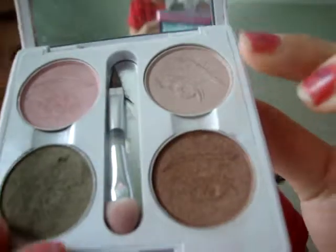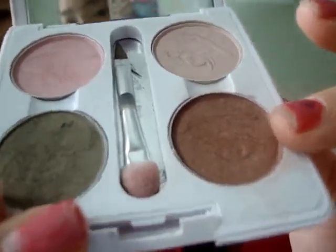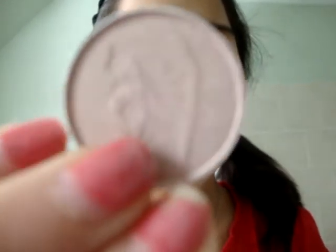For eyeshadow, we're just going to use this ELF Elements palette. You can go to elf.com and just make your own palette, because they have all sorts of eyeshadows you can pick. We're going to use two colors — this one is called Pink Ice, and this one is called Shoot Mocha.